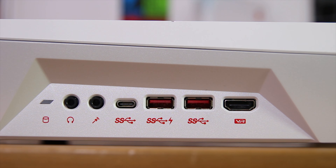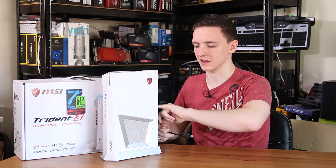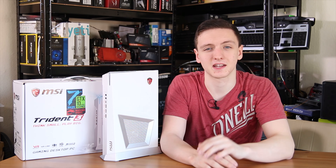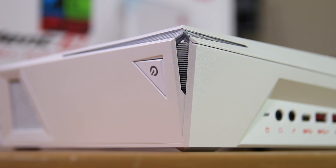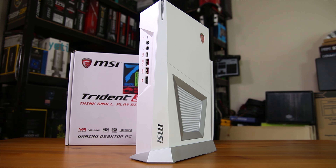Taking a look around the Trident 3: on the front we have a VR link port, which uses a small HDMI cable that comes in the box to pass through from the graphics card. You also have a USB Type-C port, two USB 3 ports (one of which is a charging port), headphone and microphone jacks, and a hard drive activity LED. On the top or side depending on orientation, you'll find the power button, ventilation, and power LEDs which can apparently be controlled in software.